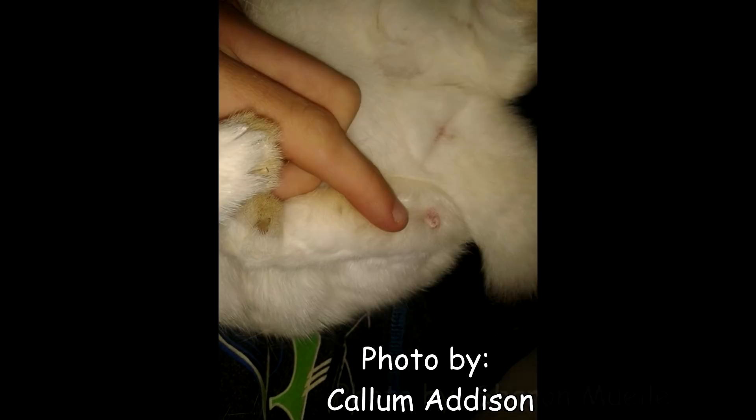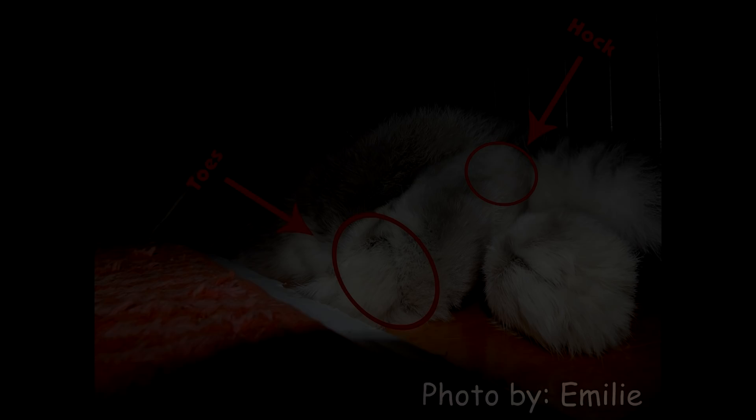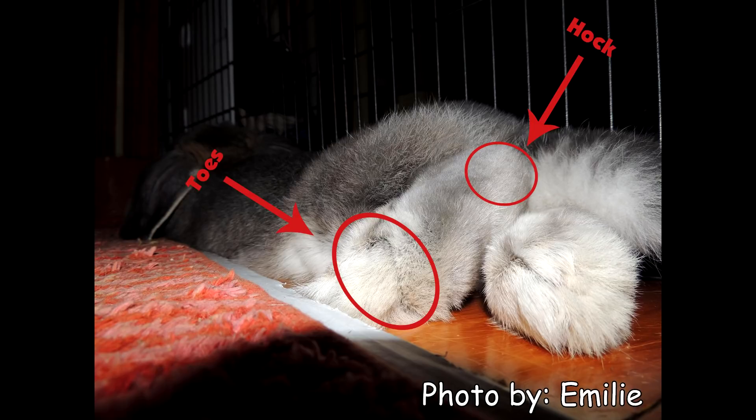Now that you know the basics of what sore hocks is, I'm going to be showing you how to check your rabbit for sore hocks. Sore hocks are typically found on your rabbit's rear feet towards the hock. It can also be found towards their toes and also on their two front feet.